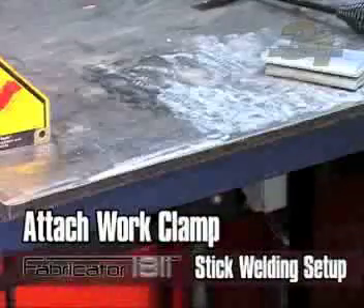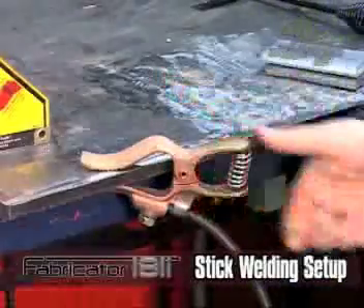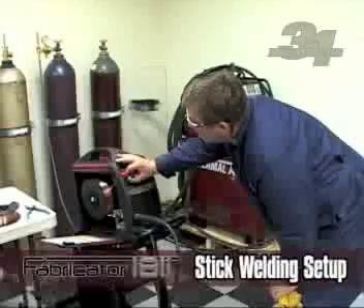Connect your work clamp to the material that is going to be welded. Make sure that the work clamp is connected securely on a clean workpiece. Adjust the current setting that is applicable to the material you're going to be welding.